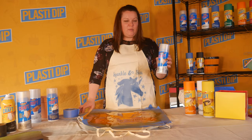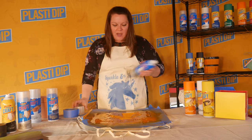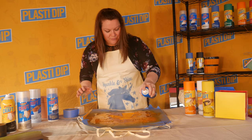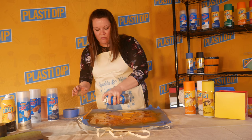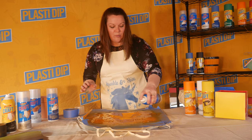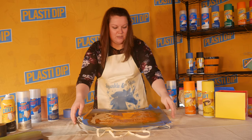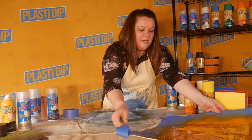Now we're going to use the Plasti Dip craft metalizer — this is the silver. I'm just going to dot some places on here to give it a little sparkle. These are recommended only over Plasti Dip coated items; we don't recommend using the metalizers over any other products or by themselves. I'll let that sit and dry and move it to the side.